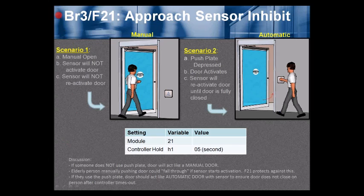BR3 F21 approach sensor inhibit — Scenario 1. The person manually opens the door. The sensor will not activate the door, and the sensor will not reactivate the door. So in Scenario 1, when you manually open the door — whether pushing or pulling — it remains as if it's a manual door.